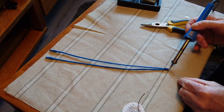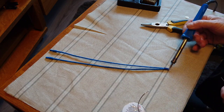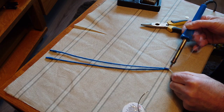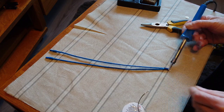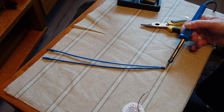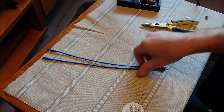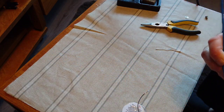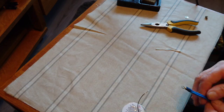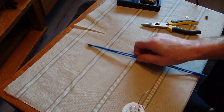Solder that up, hold it on there for a bit. There we go, that's perfect. Now what we want to do is get the Quad 405 back up and screw this in place, but first of all we need to get the correct length that we need.